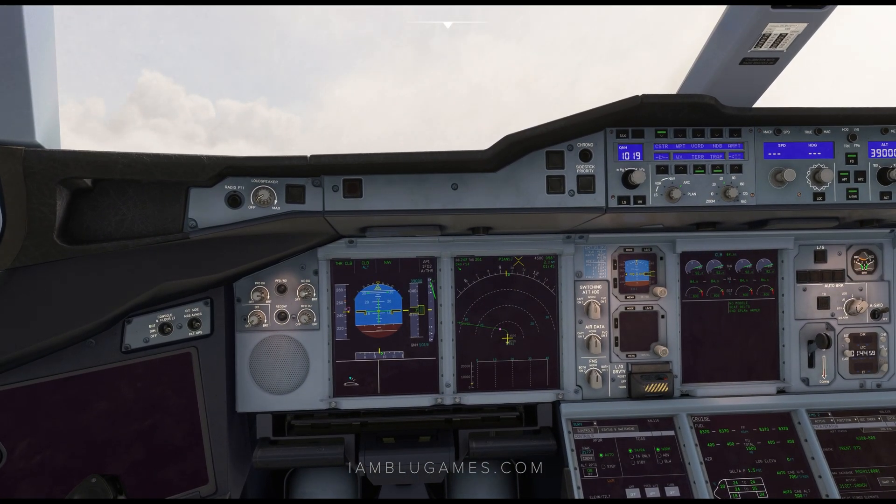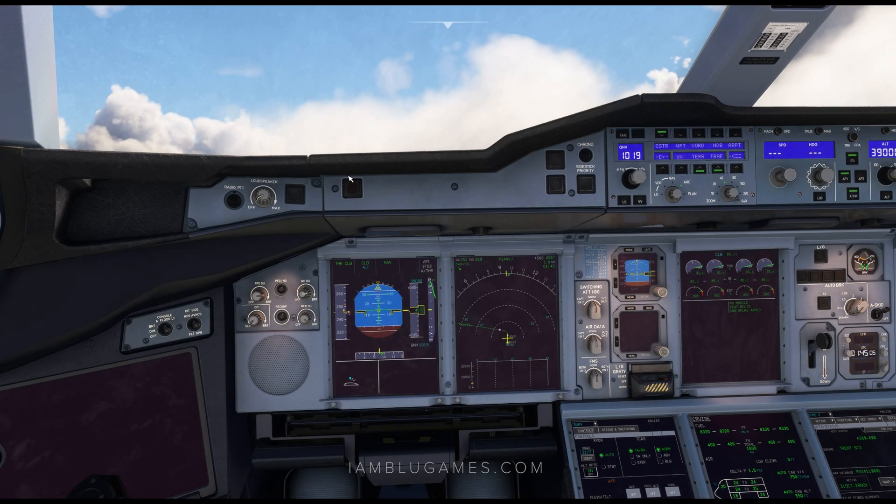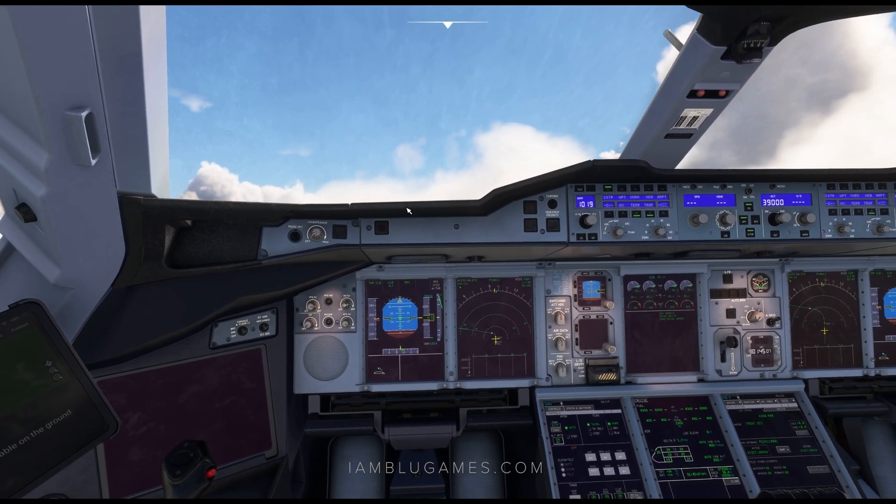Hopefully this tutorial was helpful to you. I hope you enjoy flying the A380. I'll see you in the skies. Thanks for watching.